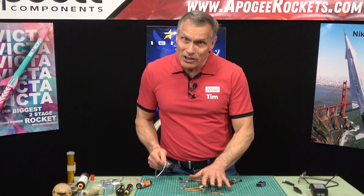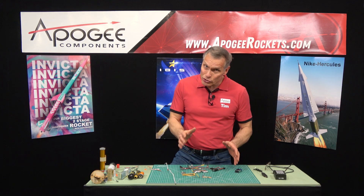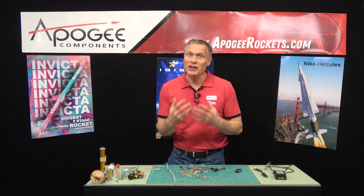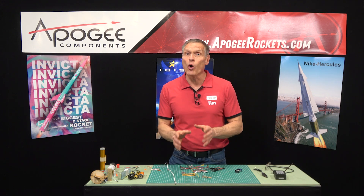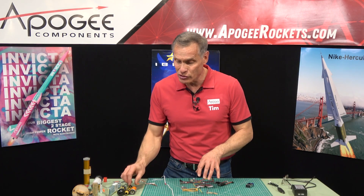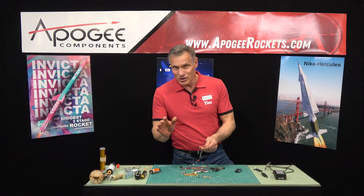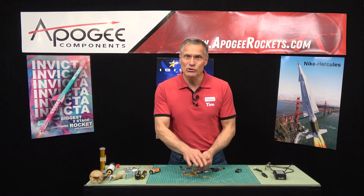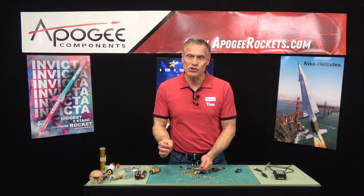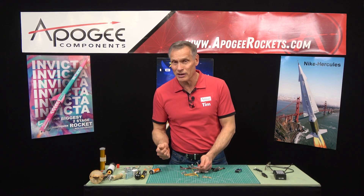When you get into these other igniters, they get a little harder. The igniter you use depends on what rocket motor you're using. When we're talking about staging, we have to ask: what rocket engine are you trying to ignite? The motor you use is going to determine which igniter you use. So can you use an E-match in a rocket motor? That depends on which rocket motor, because with some you can, and some you can't.